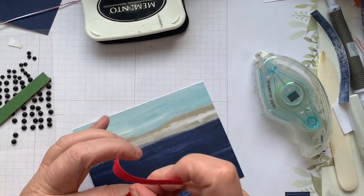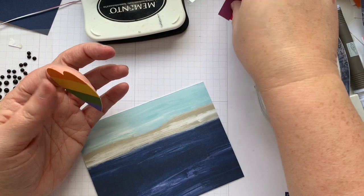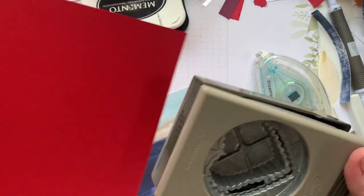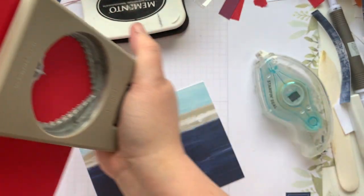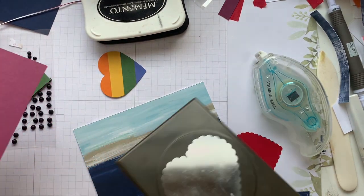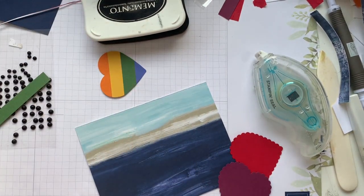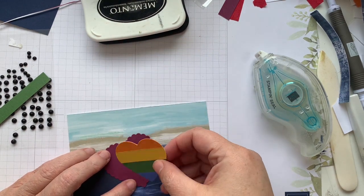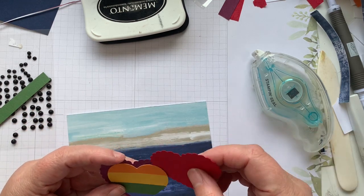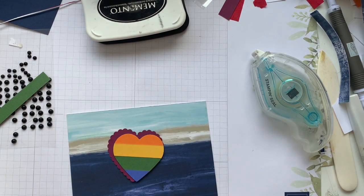Actually, you know what? I don't think I like that red in the burgundy there. So we're going to change it up and grab this guy. I've got the scalloped heart and we're just going to punch one of each. We're going to take a little bit of creative license on this one — half burgundy, half red.